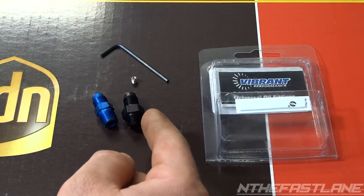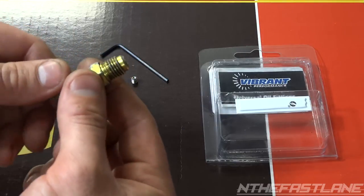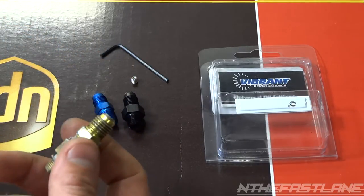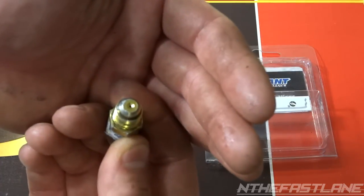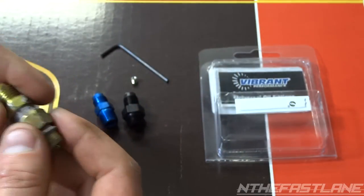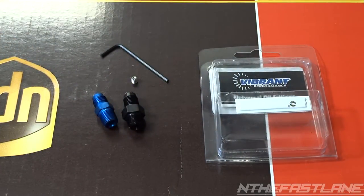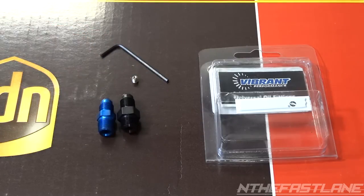I'm going to go put it in real quick using some gray RTV. Here's an original one — this is an OBX, it's a 1/4 inch and I'm reducing it down to 3/8 inch. As you can see it's got probably a 35 thousandths hole. I'm going a little bigger; I just need it to reduce the volume. It's not going to reduce the oil pressure — it actually increases the pressure — but it will reduce the volume of oil going through the turbo, which causes it to leak past the piston ring or the o-ring seal.